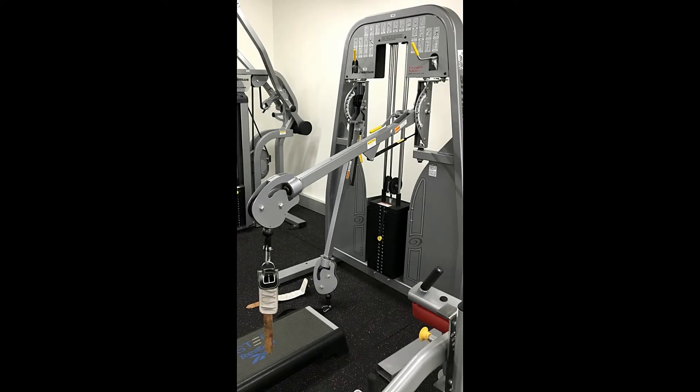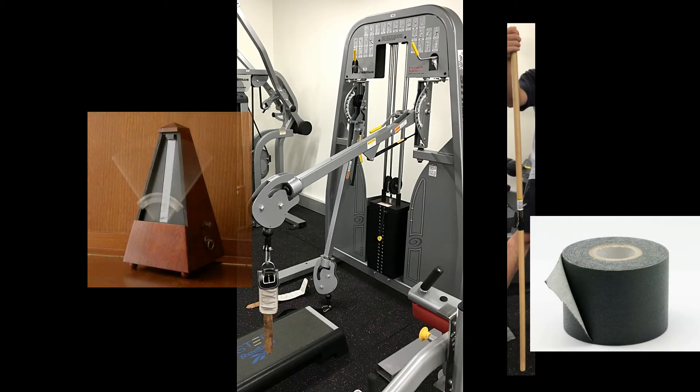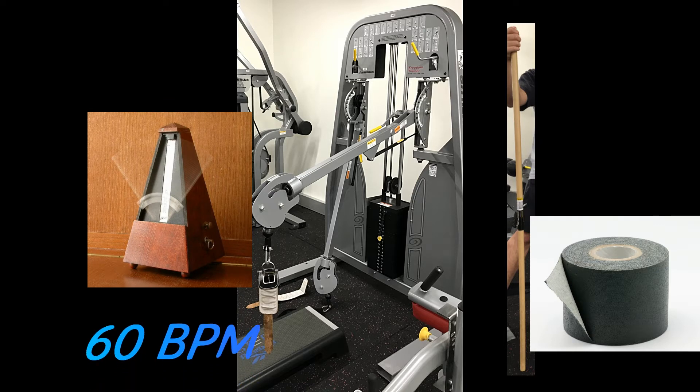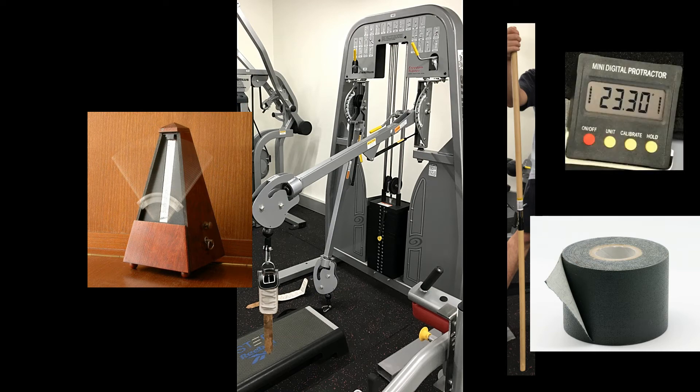For the test, we need a cable machine, stick, tape, metronome at 60 beats per minute — there are many apps which we can use — and an inclinometer.